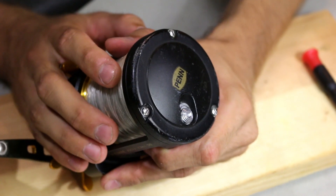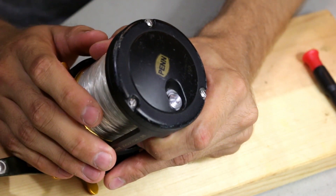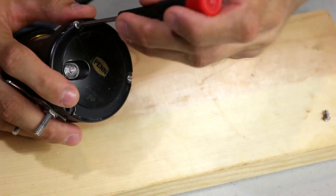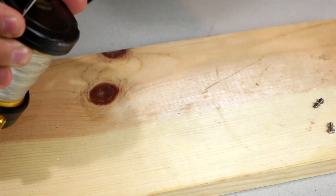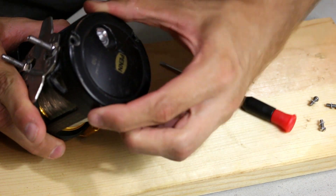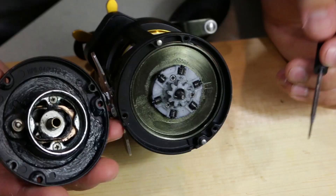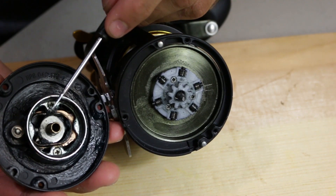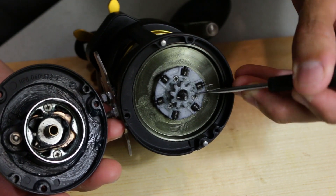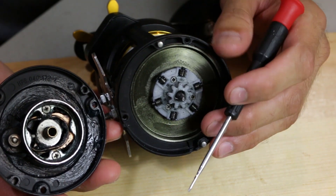If you decide to get this reel, I recommend taking out the side plate and tightening those screws. All you have to do is remove the three screws on the side plate. What happened was the clicker, when it was clicking, caused a lot of vibrations and caused one of the three screws to come loose. So tighten up all three of these screws before you start using the reel.